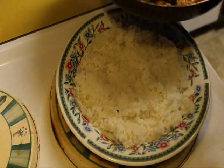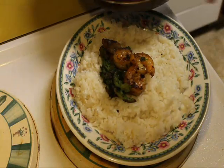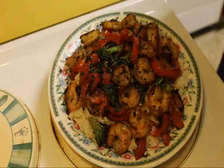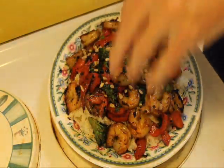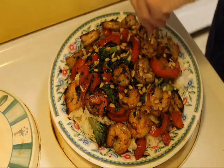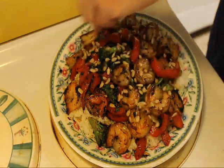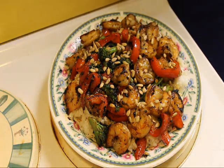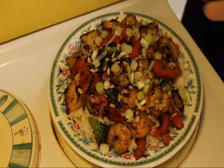And now with the rice done, we're going to put our shrimp and broccoli on top of the rice. And now with the shrimp in place over the rice, we're going to garnish that with some sunflower seeds — some shelled and salted sunflower seeds. And if you don't have that you could use some peanuts. And a few slices of spring onion.